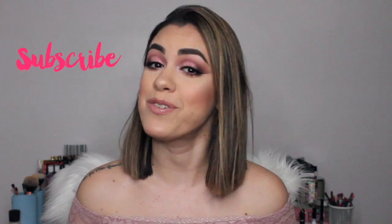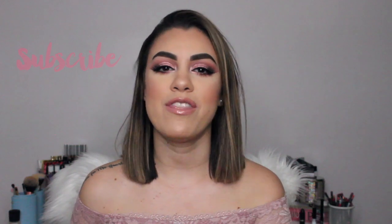If you guys aren't subscribed yet to my channel, don't forget to subscribe and push that bell notification button so you don't miss out on any of my videos. If you want to see how I created this Valentine's Day look, just keep on watching.